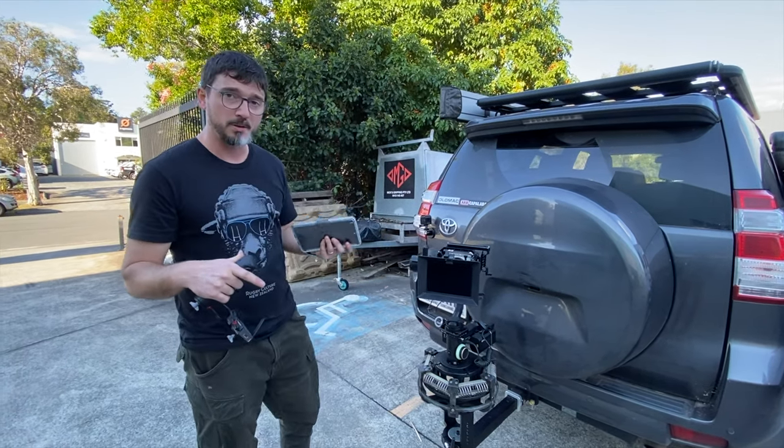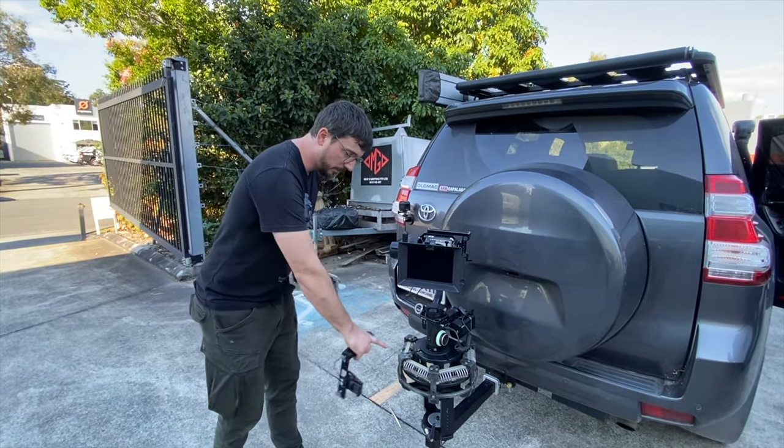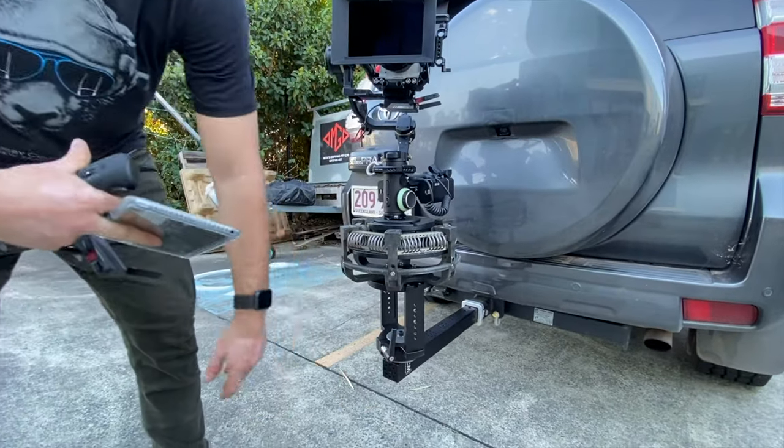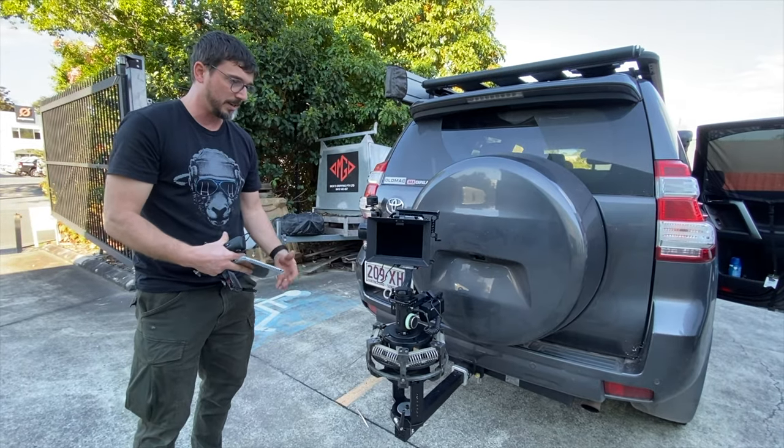We're here at Mick Smith on the Gold Coast. Mick Smith is a total legend and he's hooked us up with a few extra bits and pieces. We've got a vibration isolator here and the Cinemilled tow hitch mount, so you just come straight out of your tow bar — a pretty quick way to get a nice compact setup.